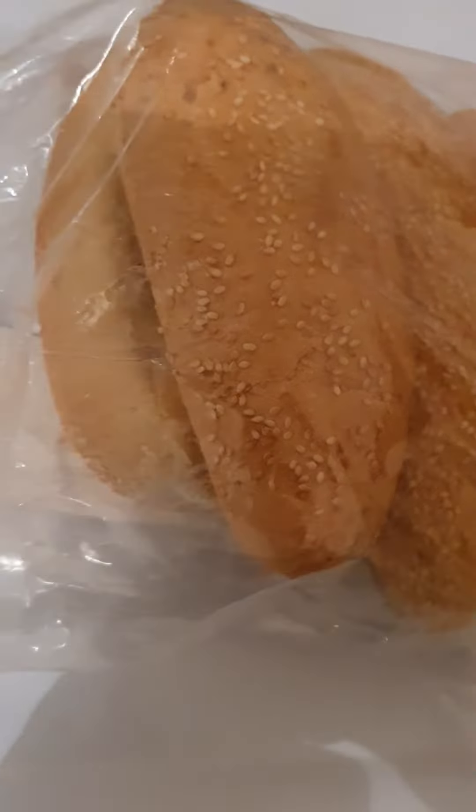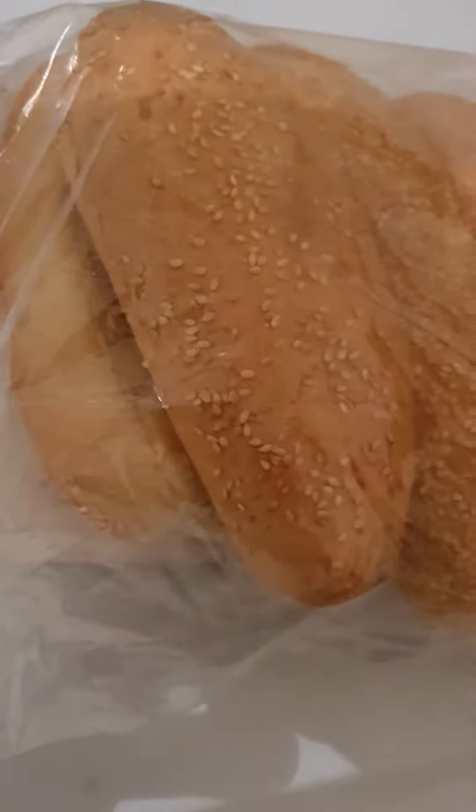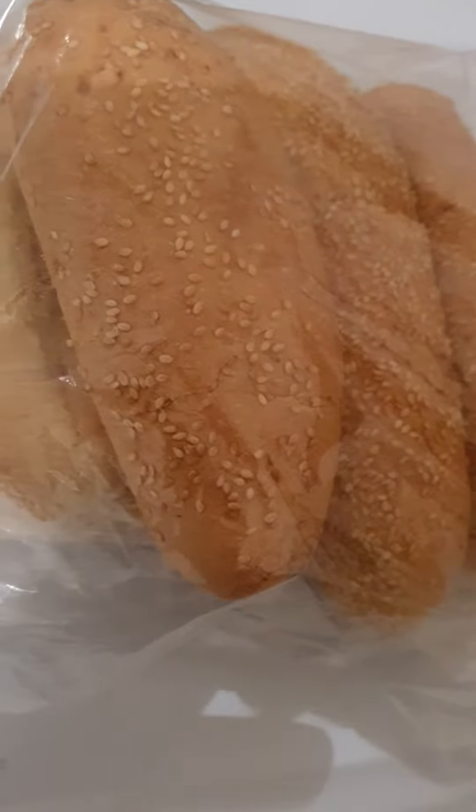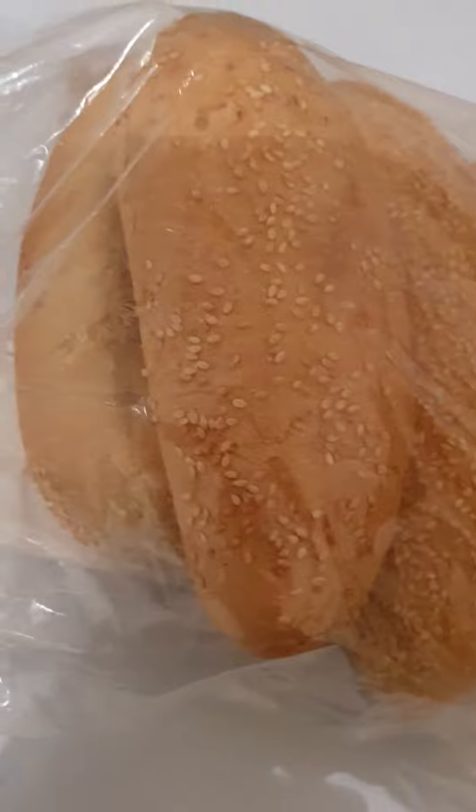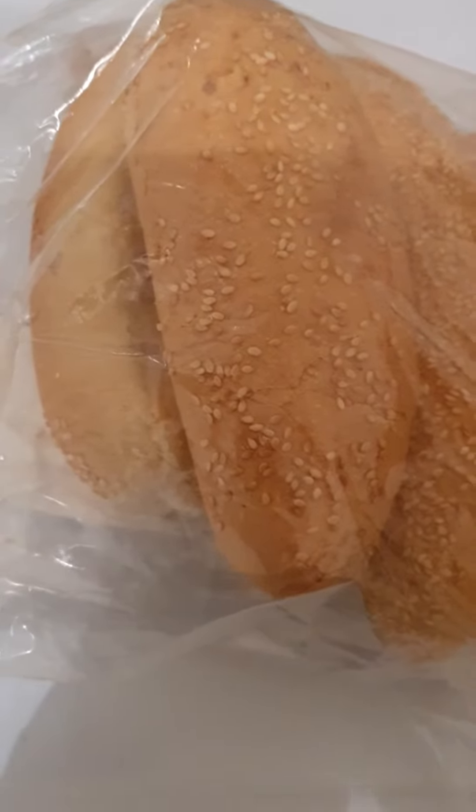Good afternoon guys. Tonight I'm gonna make two sandwiches for dinner because I can't be stuffed to cook anything tonight, so gotta have sandwiches.